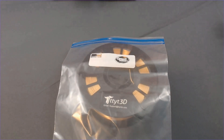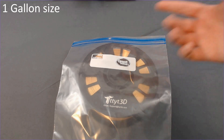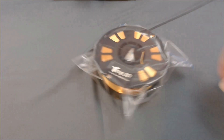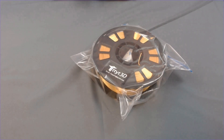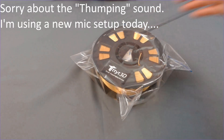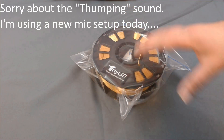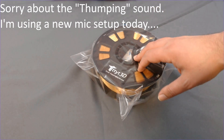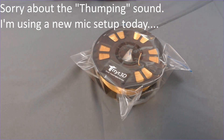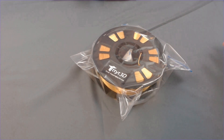Option number two is just going to be a simple Ziploc bag — or in this case a Great Value bag, because that's what my local grocery store carries. To be completely honest, the difference between this and the vacuum seal bag are probably going to be negligible as far as the amount of moisture in there. One silica packet is probably still fine, but if you have a couple of extra ones, throw them in for good measure. Between these two, I'm probably going to go with the vacuum seal bag just because I want that extra peace of mind.